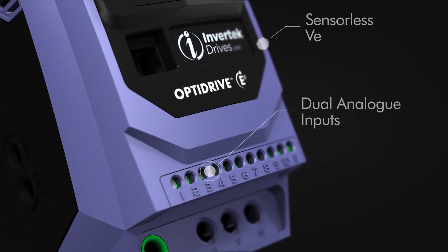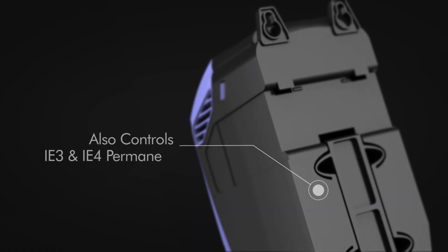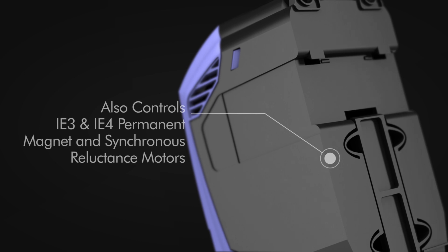In addition to controlling IE2 motors, the OptiDrive E3 can also control IE3 and IE4 permanent magnet synchronous reluctance motors.